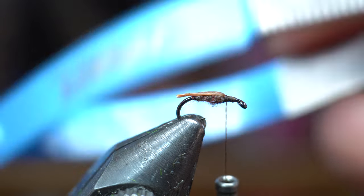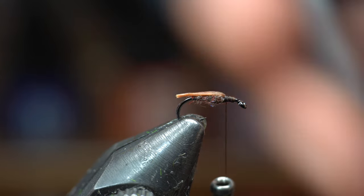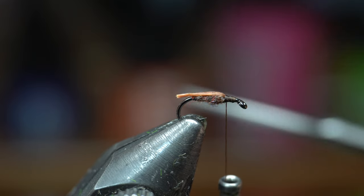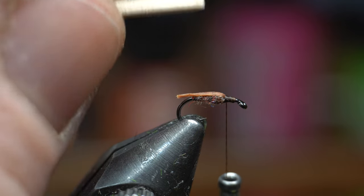The scissors I'm using are Rizen's mitten scissors — I really like them. They're spring-loaded so they stay open, and you just squeeze them to close them. They've got such a fine point, really nice fine point tip.